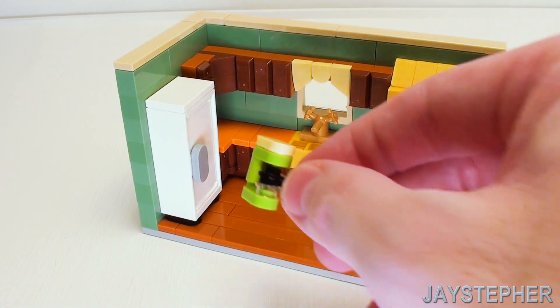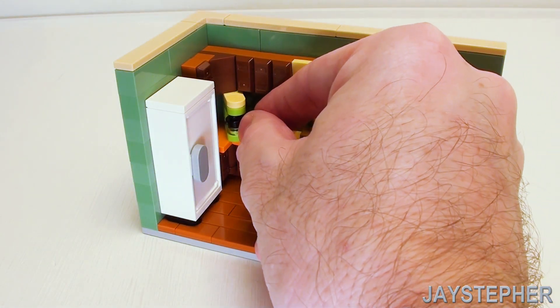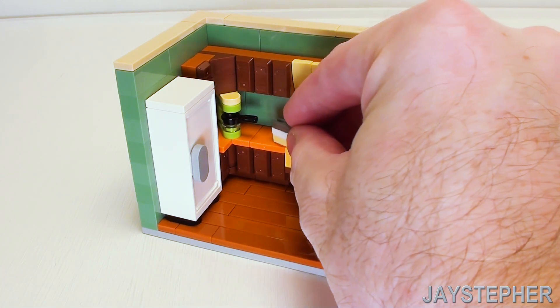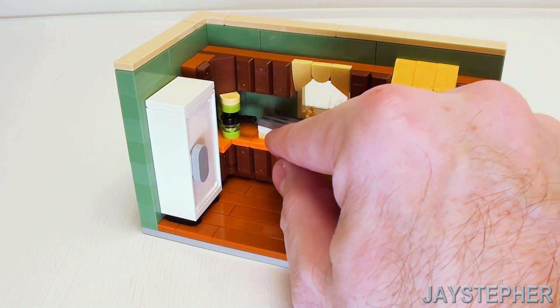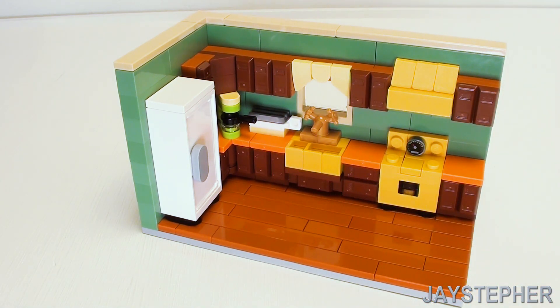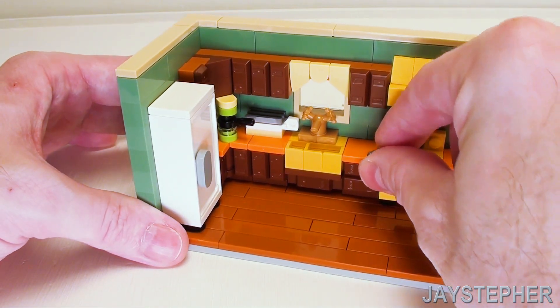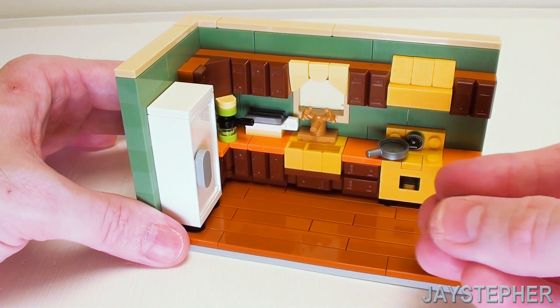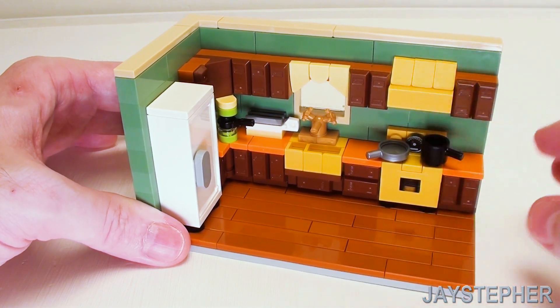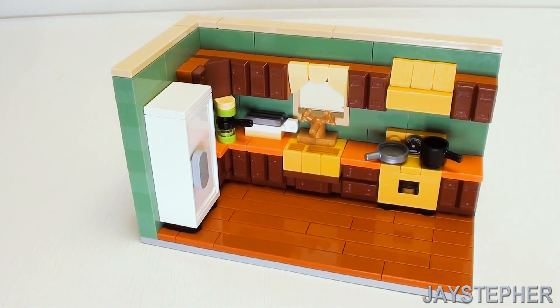Now let's add our accessories on our countertops. Set the coffee maker right there, and place our toaster right by the sink. Then set a frying pan on one of our burners and a pot to complete the retro style 1970s kitchen.